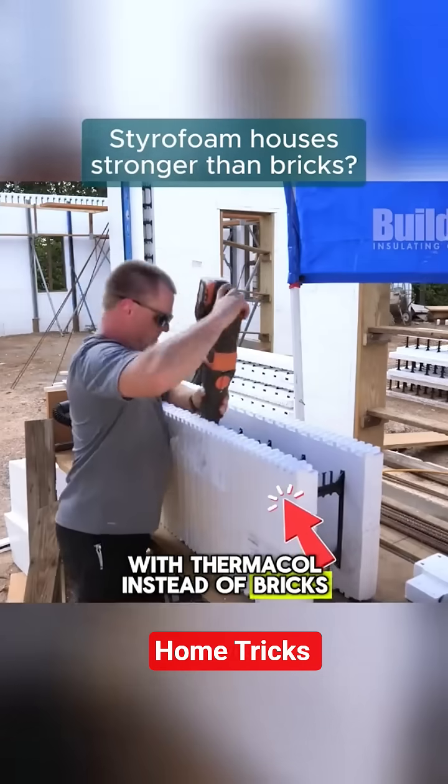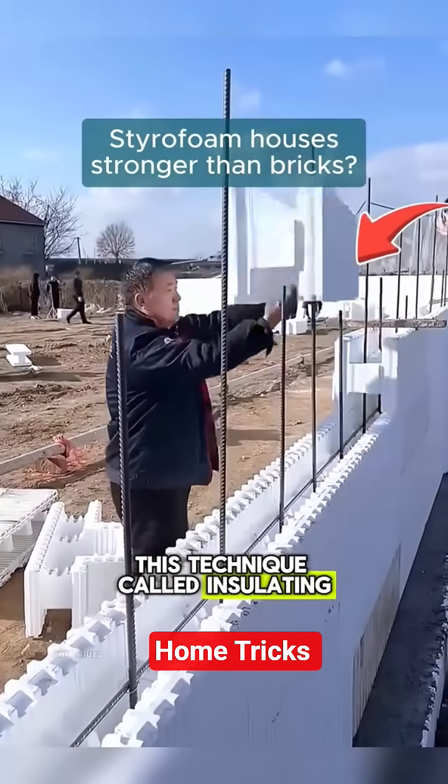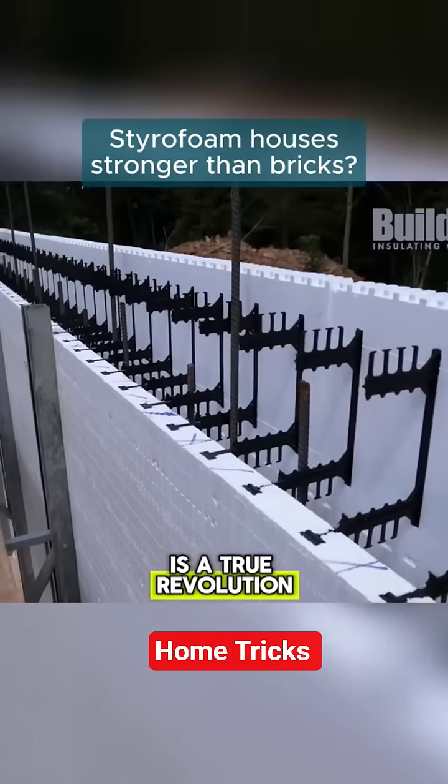Why build a house with Thermacol instead of bricks? It may seem fragile, but think again. This technique, called insulating concrete formwork, is a true revolution in construction.